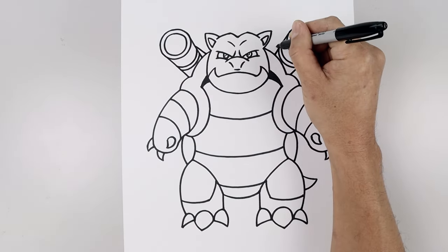And there we have it — that's how we draw and color Blastoise from Pokémon. I hope you enjoyed today's lesson. If you did, please make sure you subscribe because I'm posting new lessons every single day. You can also drop your request in the comments below. I want to thank you for watching and I'll see you again soon.